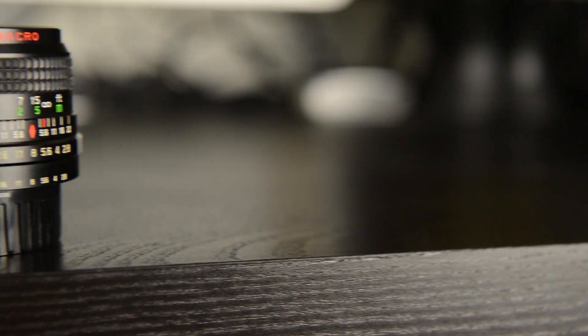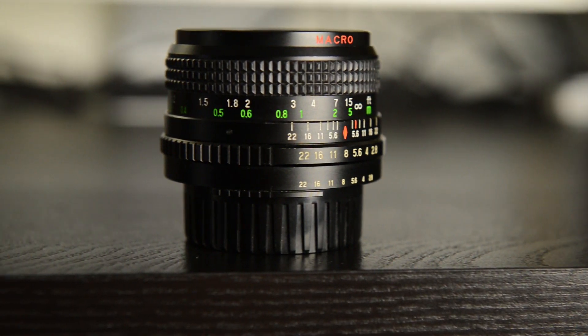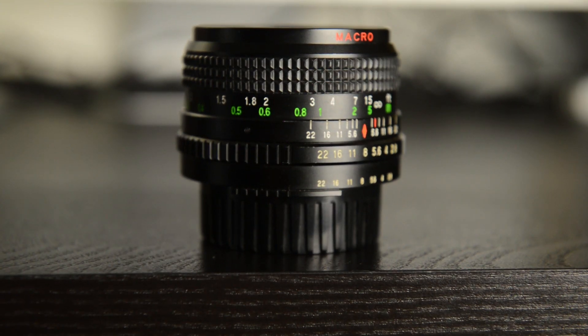This lens is manual focus for the most part, but it will mount to Nikon F, Canon FD I think, and you can adapt it. I've used a Fotasy adapter to attach this F-mount to my Sony A6300 a little bit ago. It's called a Seikanon — S-E-I-K-A-N-O-N. It's a 28mm lens and it's an F2.8.